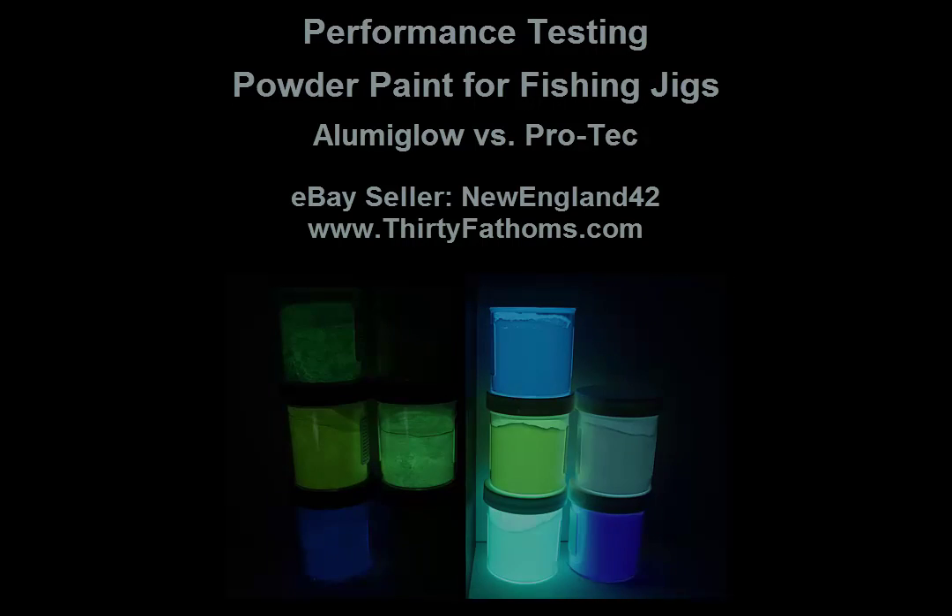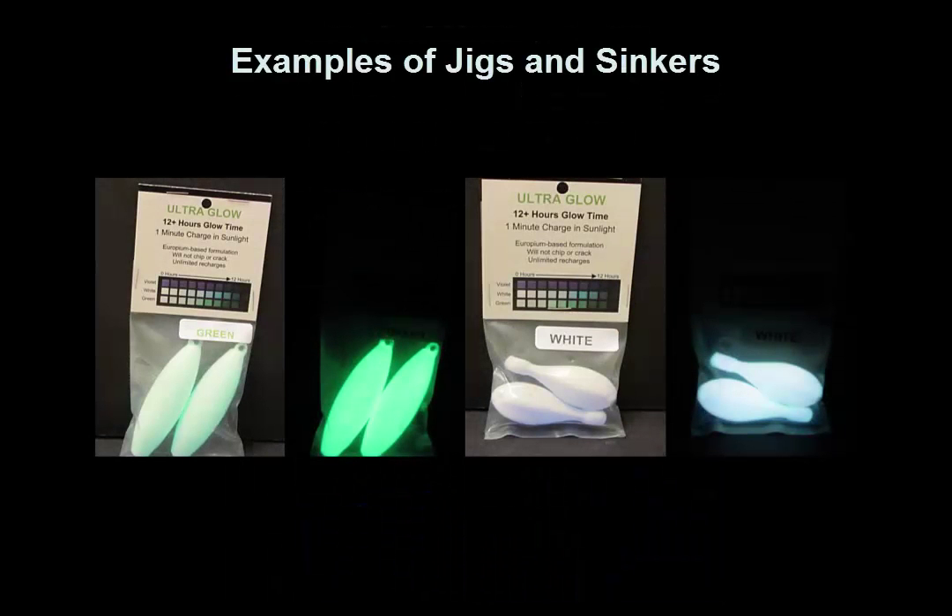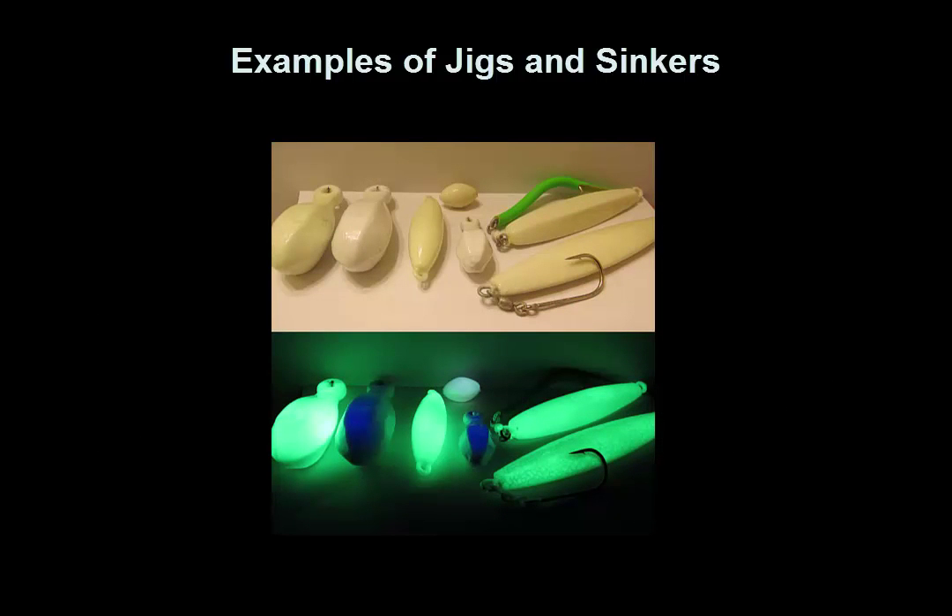Like all heat cured powder paints, they are very durable and will not chip, crack, or delaminate after they've been cured. Here are some pictures of sinkers and jigs that were powder coated recently. They will glow brightly for several hours and can be charged up under most lights and UV flashlights in less than a minute.